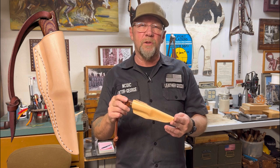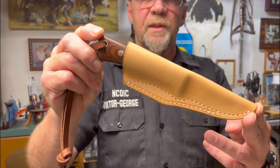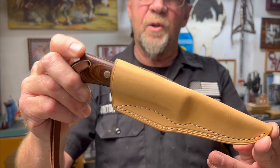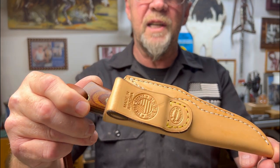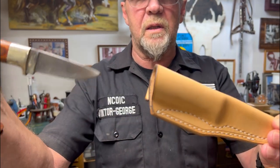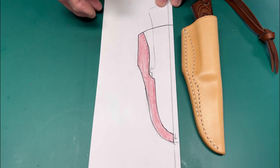Hello and welcome to Victor George Leather Goods Knife Sheath School, Volume Six, here on YouTube. Today we are going to build a field-worthy pouch sheath featuring a cam lock welt style. I'm going to show you everything you need to know to build this yourself, from the pattern through the fabrication. Let's get started.